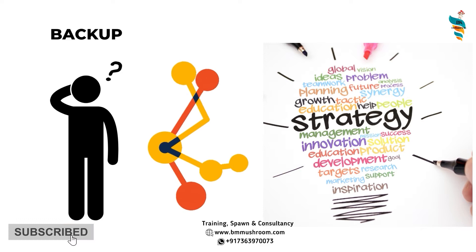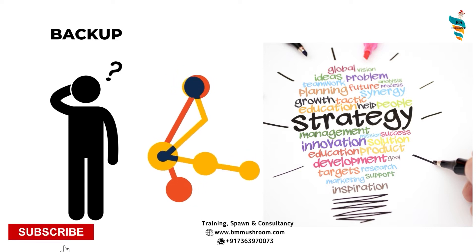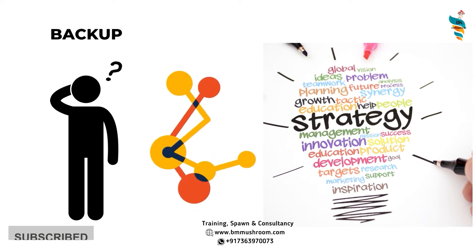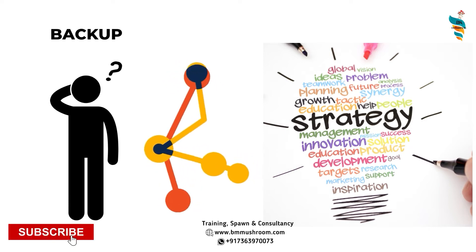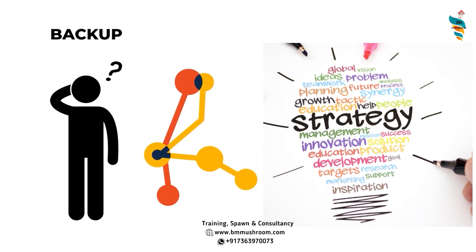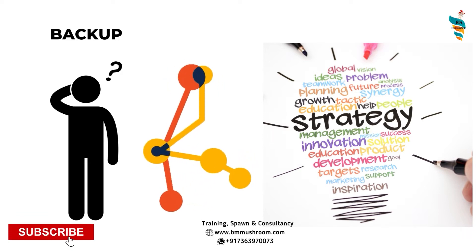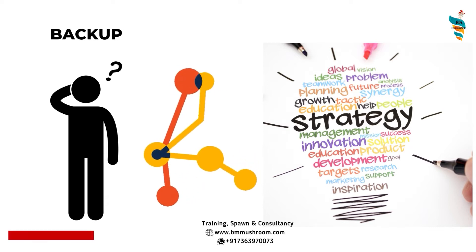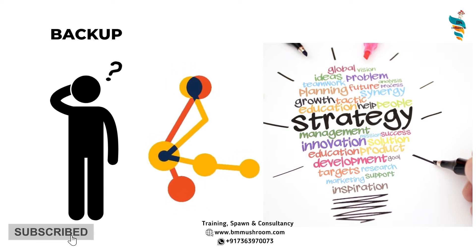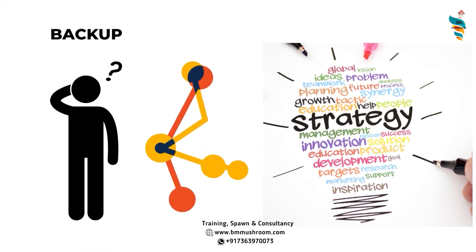There should always be a backup plan for your fresh mushrooms because mushrooms have a very short shelf life. You cannot keep them for long in normal room conditions — within one or two days they start deteriorating. This applies to all varieties, including button mushroom, oyster mushroom, shiitake, and milky mushroom. Most fresh mushrooms start losing their color, texture, and quality as the days go by. You can store them in large deep freezers, but that is costly, and mushrooms take up a lot of volume.